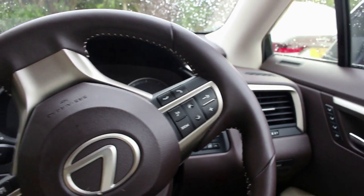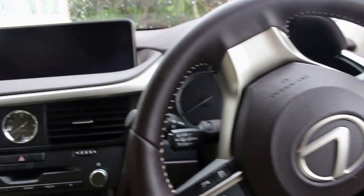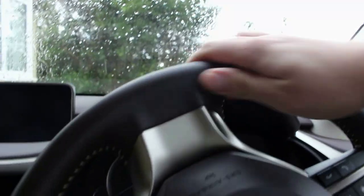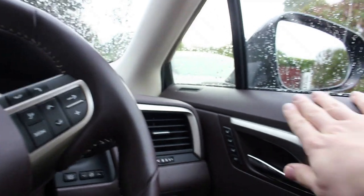Inside the Lexus RX we're greeted with a nice well-appointed cabin. This particular car is finished in a chocolate and cream two-tone interior — brown dash, brown steering wheel, brown plastic on the door with cream inserts. The seats are pretty special with cream inserts inside and brown on the outside. Lexus have also extended the brown to the carpets as well as the floor mats.